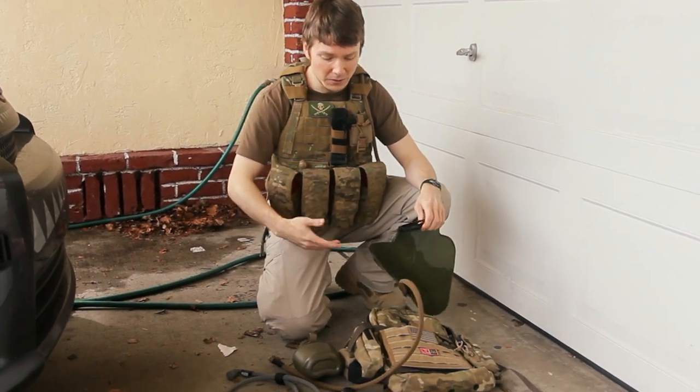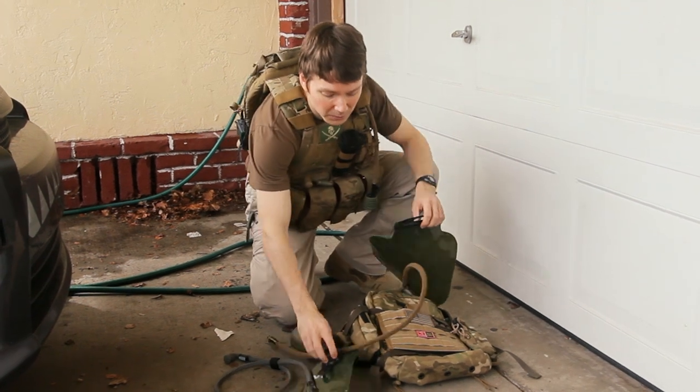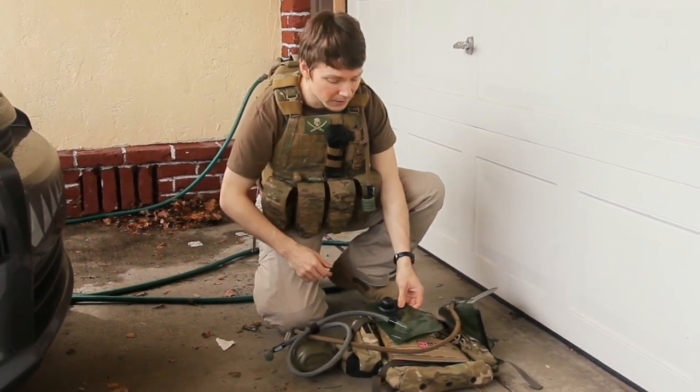The canteen version has it set up so you would have a tap that you can drink out of, so that's why it still exists there.